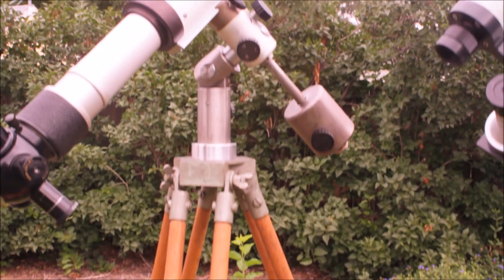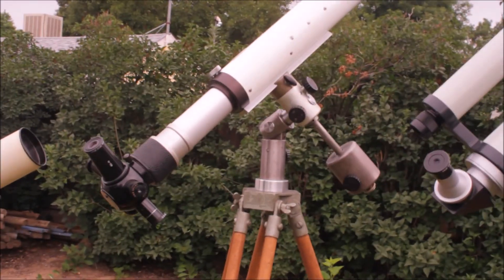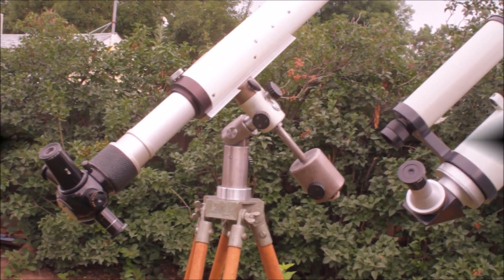Here's the telescope. That whole thing, believe it or not, fits inside there. It's very nice. I'll show you some close-ups of how nicely that fits in there.